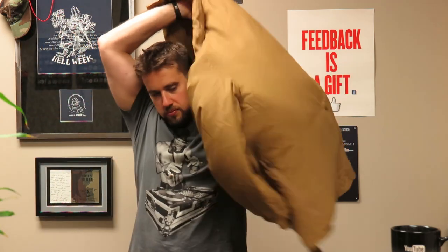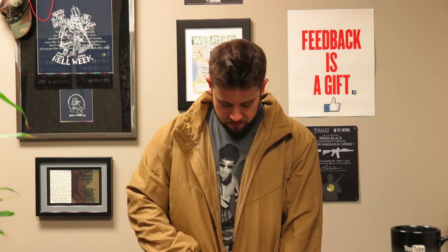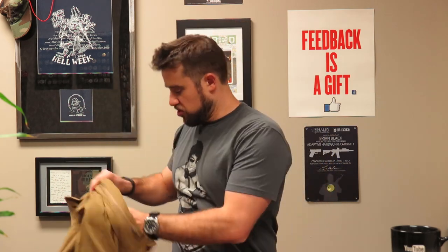That's the stuff from Proper. They also sent over this - it's actually a wind shirt. Checking that out too.